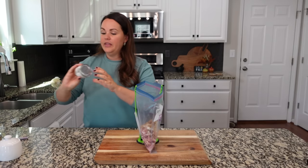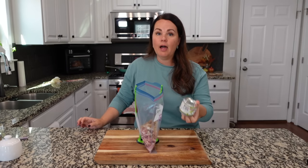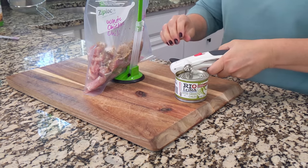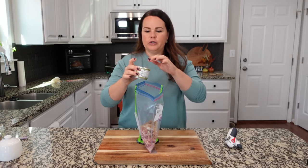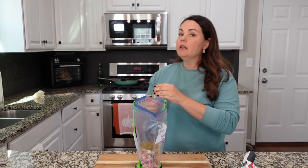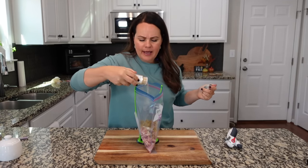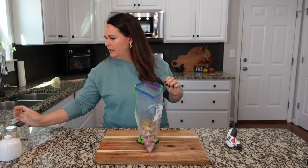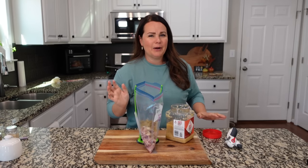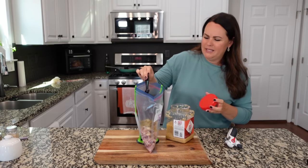Now the next thing is green chilies — you can go mild, medium, or hot. We love green chilies in our white chicken chili. I'm going to drain these and add the whole can. A lot of people add onion; we're not, so we're using onion powder — probably about three-fourths of a teaspoon. Then we're going to add minced garlic — we always add more than the recipe says, around a teaspoon, which is about two garlic cloves.